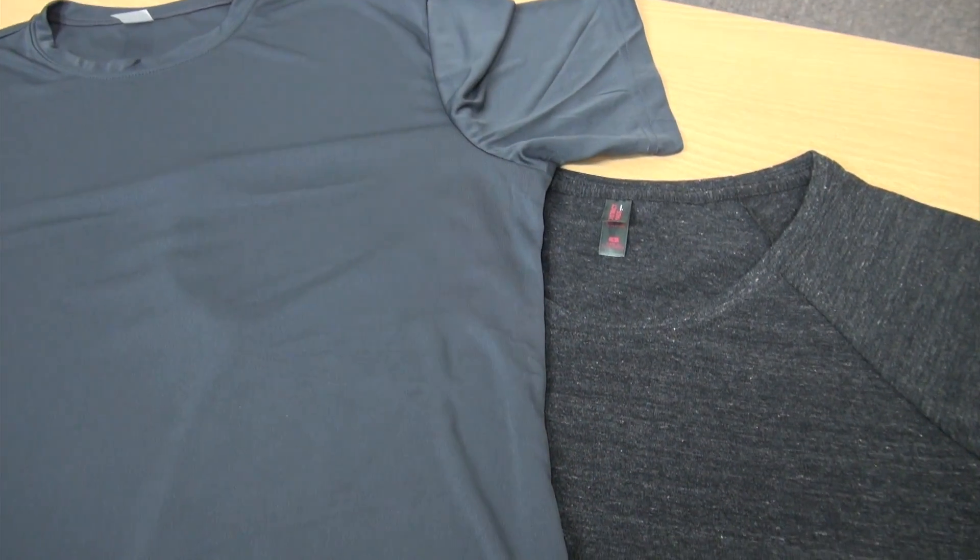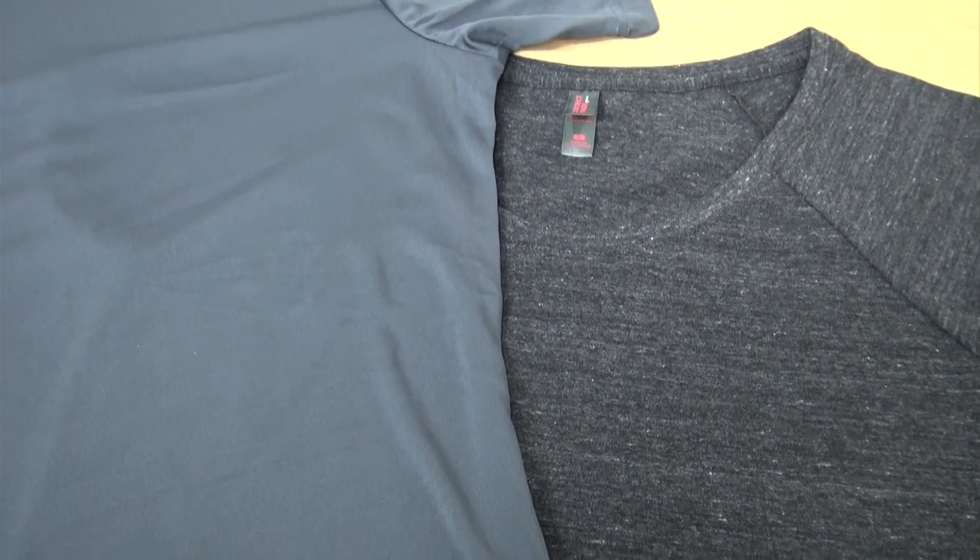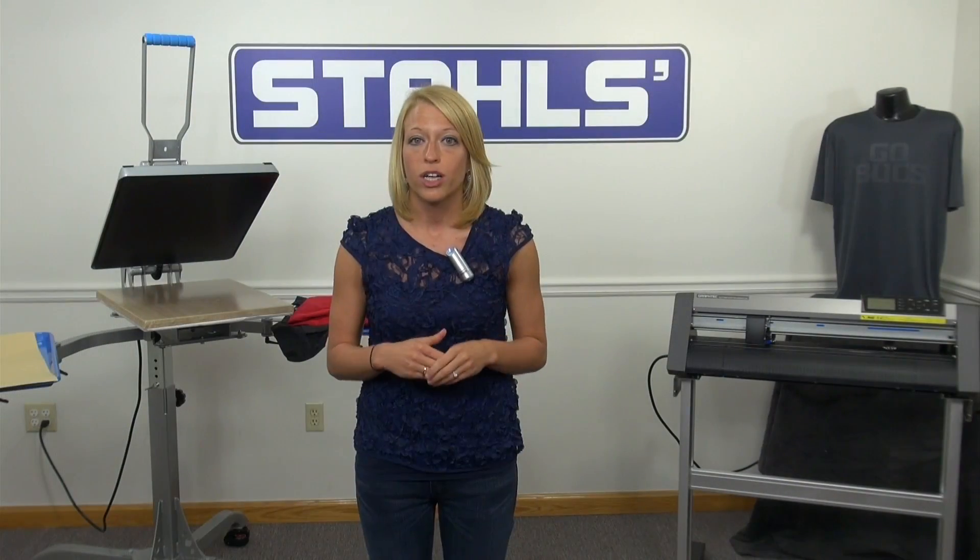This year, instead of rotating out the same old school colors, create cutting-edge designs with this year's hottest trend in charcoal gray. Unlike old boring gray colors of the past, this dark bold charcoal color will make any design pop and is taking the country by storm for sports and spirit wear applications. From gray garments to charcoal heat transfers, there are many ways you can leverage these colors in your shop to create these cutting-edge designs.